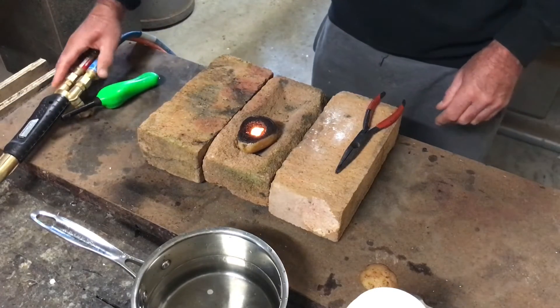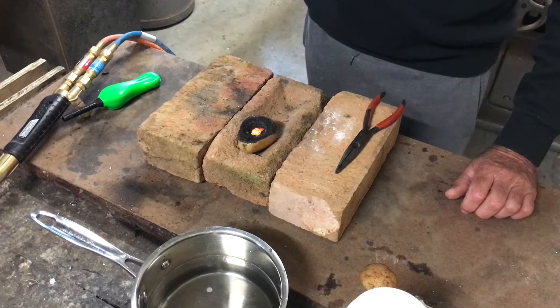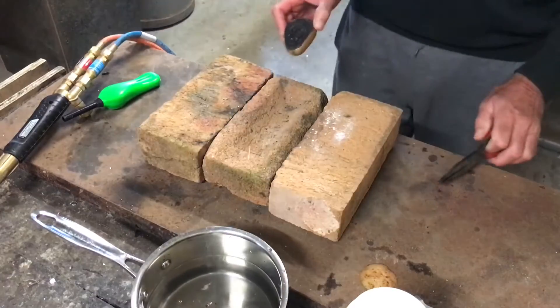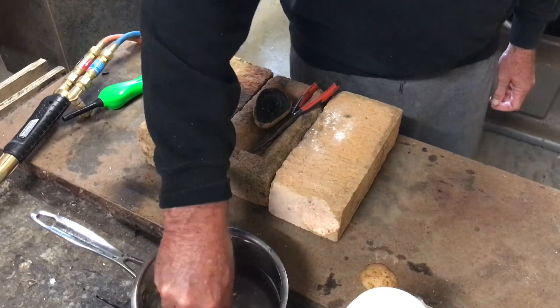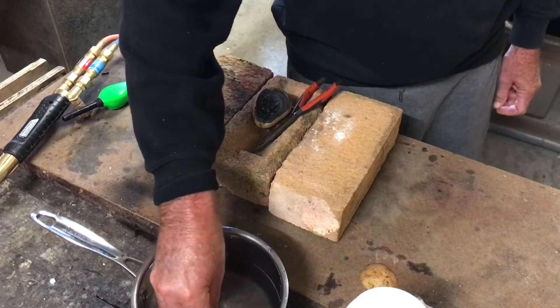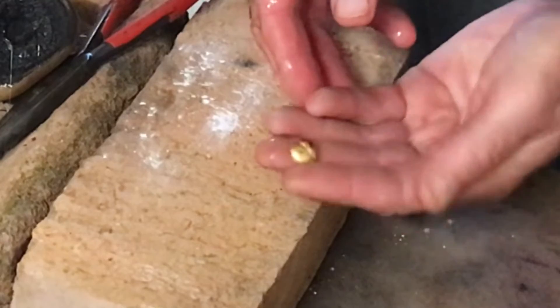I'll allow that to cool for 15 or 20 seconds and then I'll just drop the whole thing into the water. That's just about it. There we have it. If I give that a bit of a wash, I can feel most of the borax coming off already. And there I have it — there's a nice little button of gold.